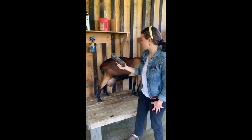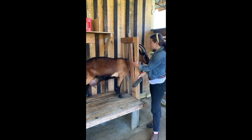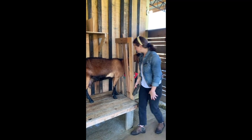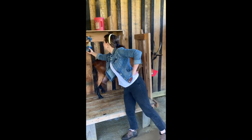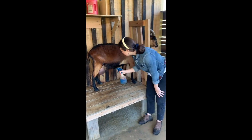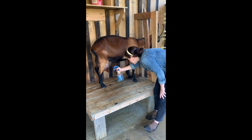Next we take this thicker, bristlier brush and we brush off our stanchion. The stanchion is what this stand is called. Our goats are used to being fed up here so they jump up pretty quickly. Lastly, we are going to spray down her teats with this iodine spray. This is just a disinfectant to make sure that everything is clean. We'll spray and make sure that this is covering the whole surface of her teats.